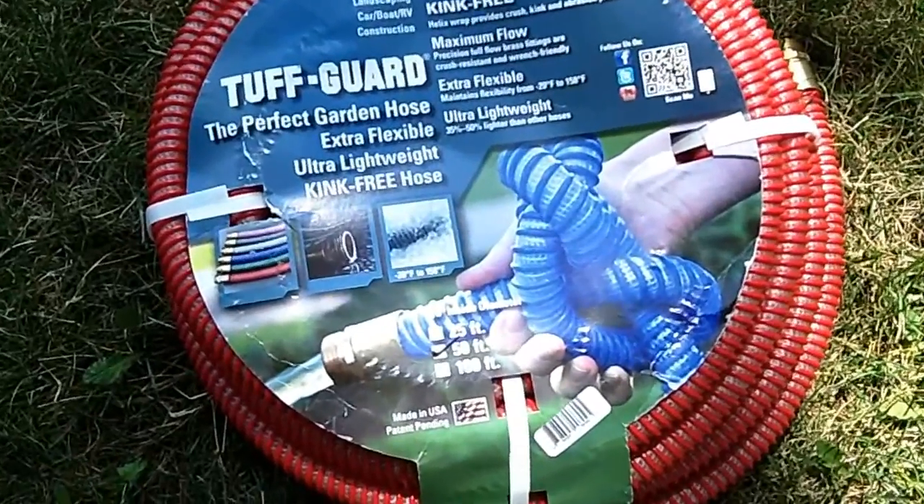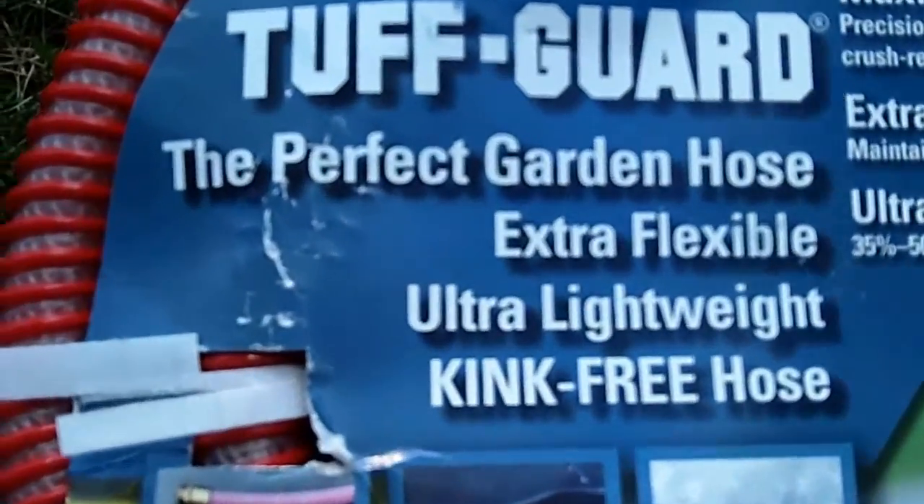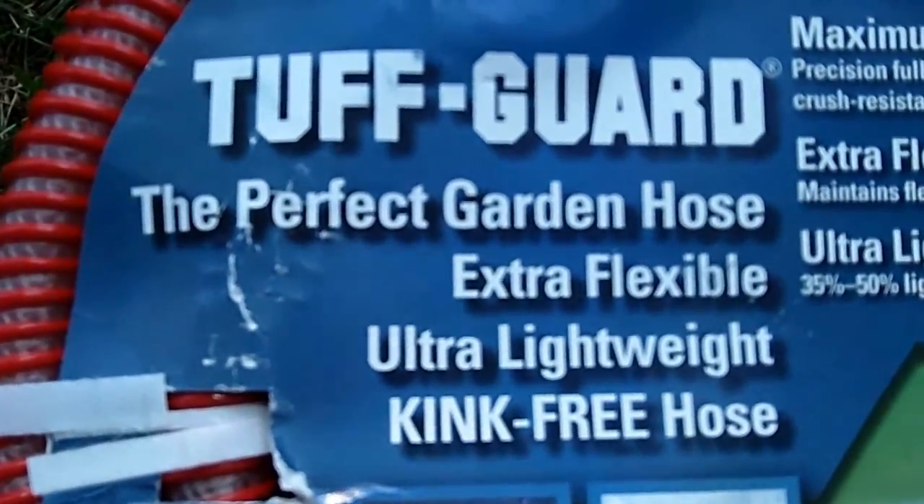It comes in three different lengths: twenty-five, fifty, and a hundred foot. Based on the length, different color varieties are available — the fifty-foot offering the most colors, with six colors available that the company offers.